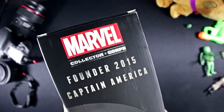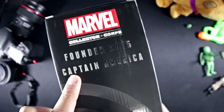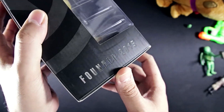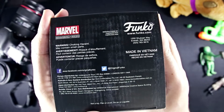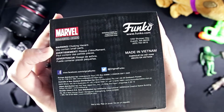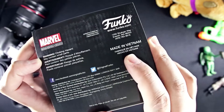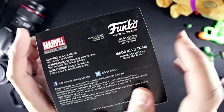In the back, Marvel Collector Corps Founder 2015, Captain America again. On the side, Founder 2015. Let's see if there's anything in the bottom at all. We have a choking hazard — I'm guessing if you put this in your mouth, you may choke. Made in Vietnam, Funko, some social media, fine print, blah blah blah — not what we're here for.